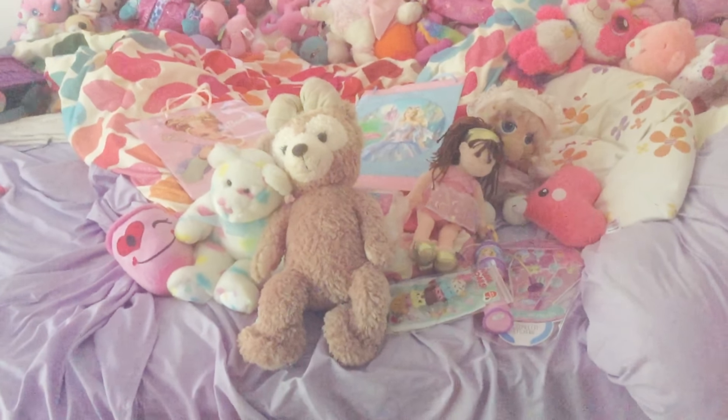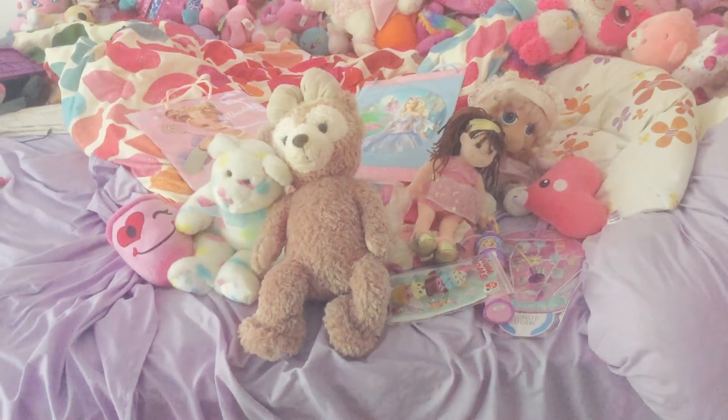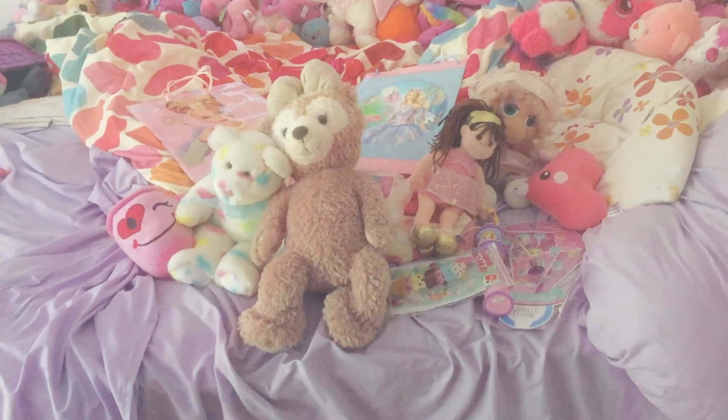Hi guys, it's Milky, and today we are doing my first ever thrift haul video.